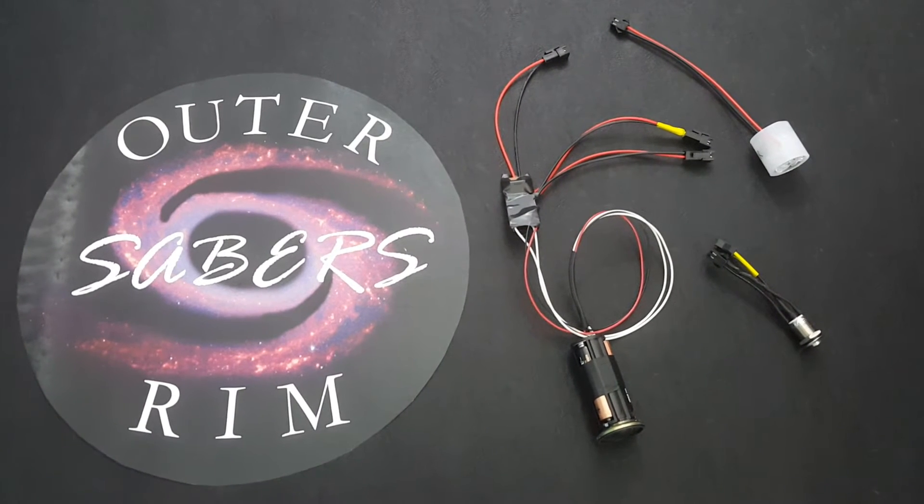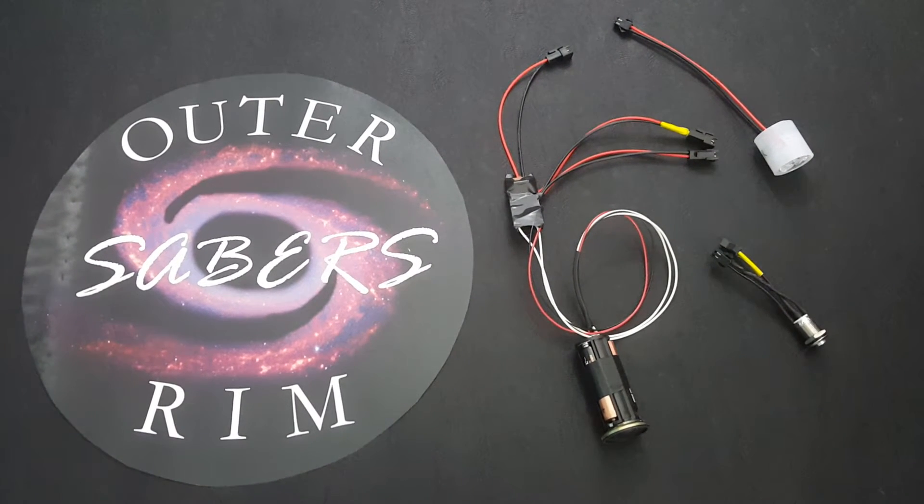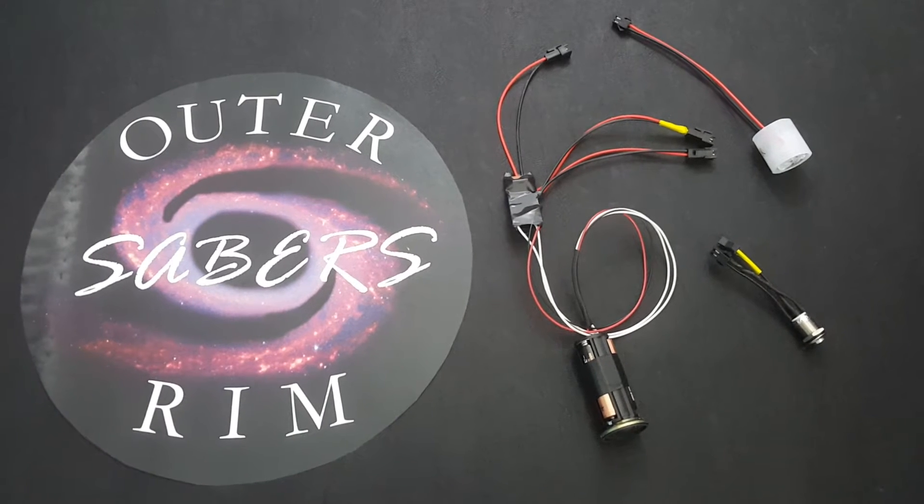This is Scott with Outer Rim Sabers. Today we're going over our Galaxy tier 2 electronics kit.